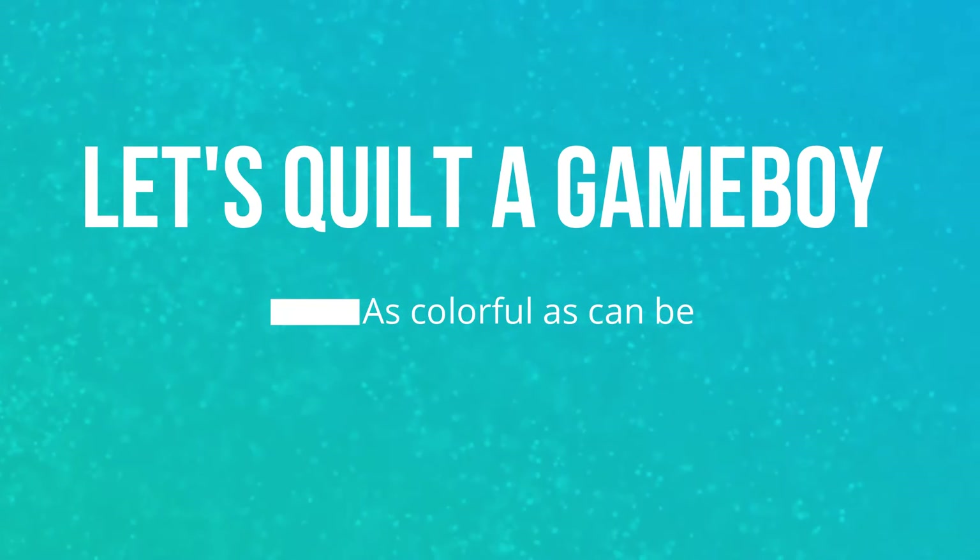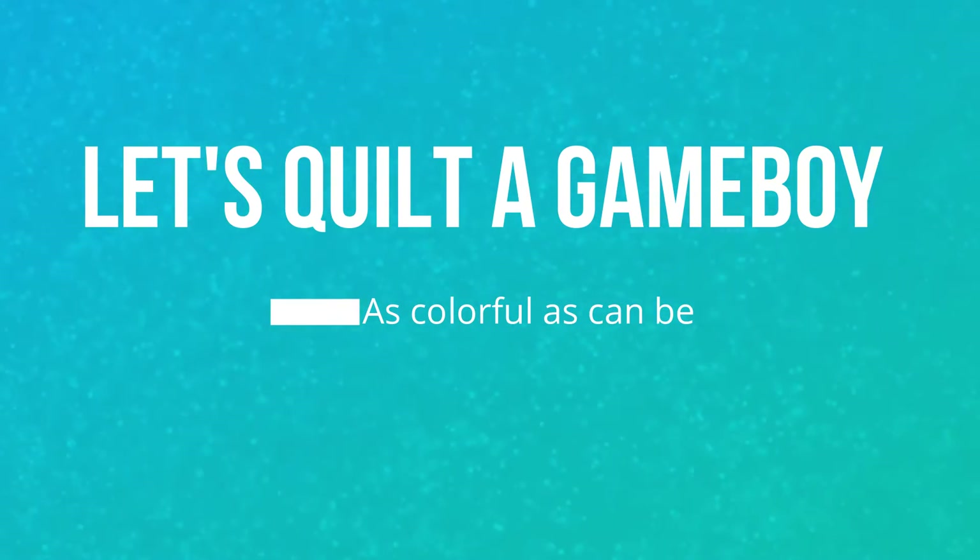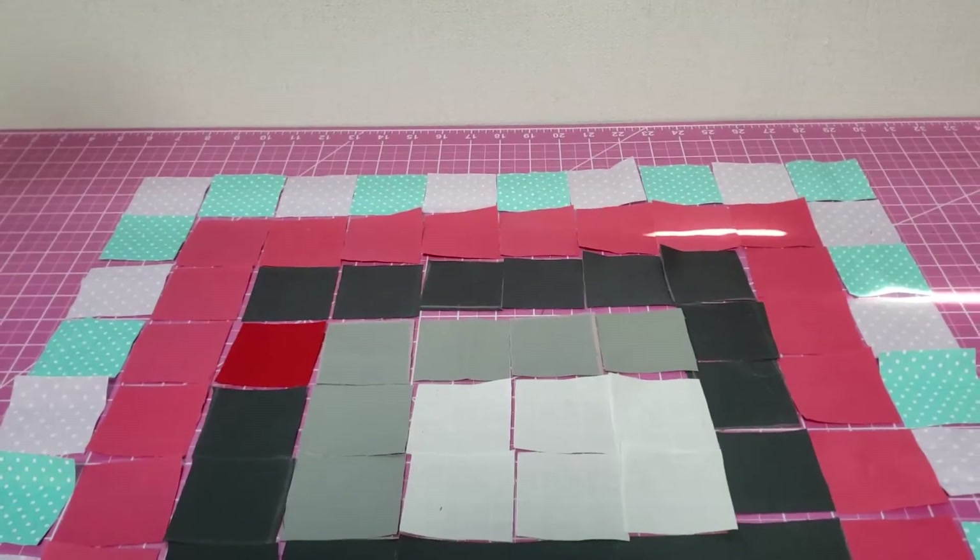Hi guys, welcome back to my channel. This time I'll be showing you how to make a Game Boy quilt. It's going to be super colorful. Let's go!